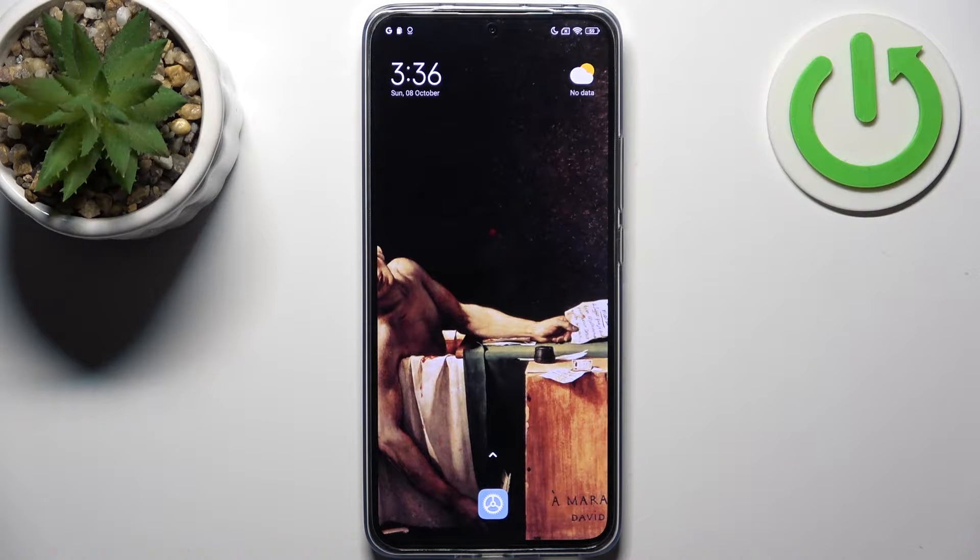Here I have Xiaomi 13T Pro and today I'm going to show you how to enter safe mode on this device.